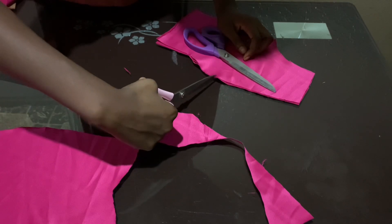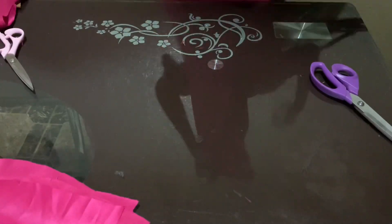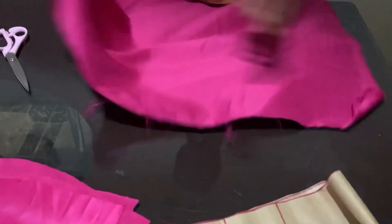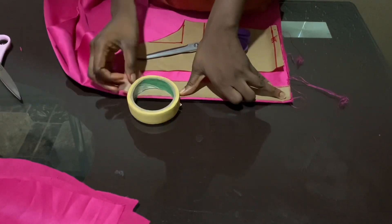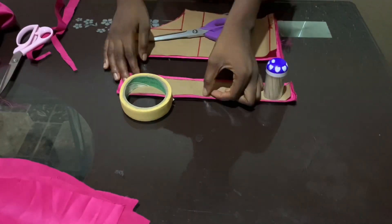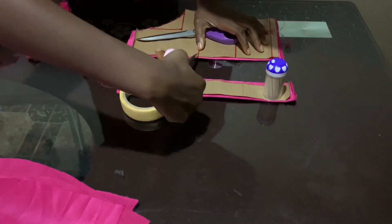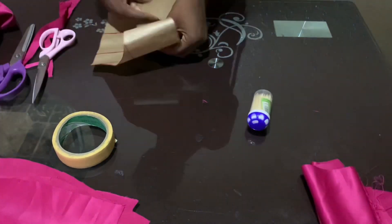I'm also going to repeat this for the back of the pattern — fold the fabric into two, place the pattern on top, and cut. Remember that this pattern represents just half of the bodice for the back, so cutting it folded will give you the whole piece. I'm going to cut this out twice because I'm also using the fabric for the lining of the bodice. Don't forget to notch the bust point for the back pattern, as this will help in joining the fabric together so that everything aligns well.